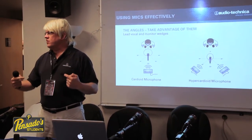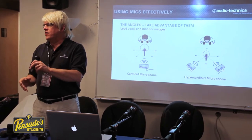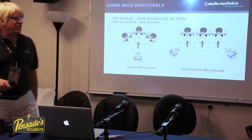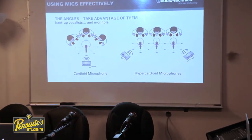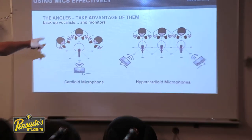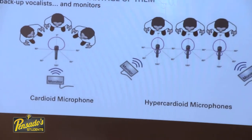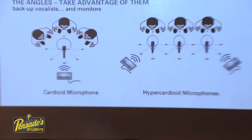So if you see two monitor speakers on a vocalist, it's not because they're a diva — it's probably because a hypercardioid microphone is being used for greater working distance. For background vocalists who blend well, you can use a single microphone and a single monitor because a cardioid pattern works fine for that group.